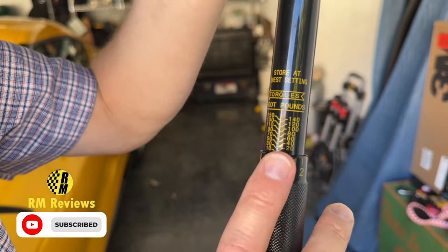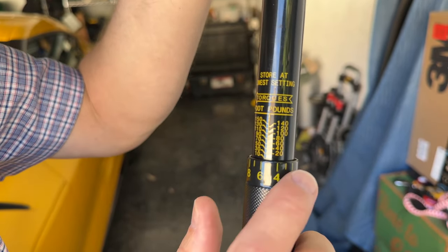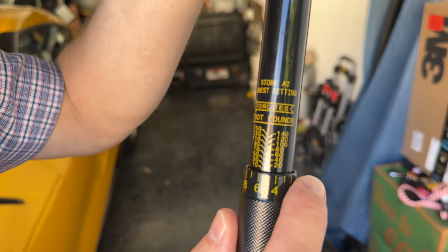I'm going to show you how to use the torque wrench the right way. It is super important to understand this, because if you don't get the torque values right when you're torquing up your wheels, they could fall off. I've got a story for you, but first, let's start out with this dial over here.